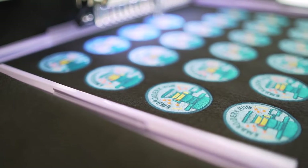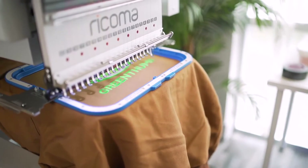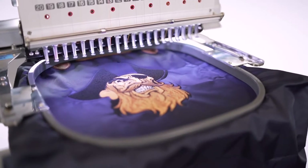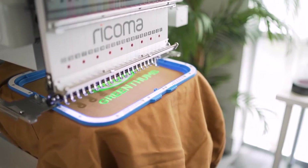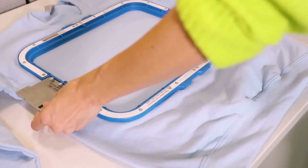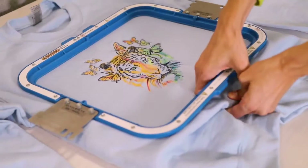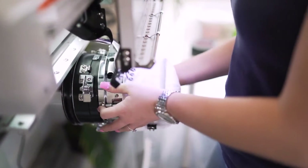You can comfortably embroider large designs on bulky items like Carhartt jackets, duffel bags, and weekender bags, with a generous maximum embroidery area of 20 by 14 inches. Embroider thick items with the machine's optional Mighty Hoops — these magnetic hoops instantly cling together to cut hooping time and increase stability on thick items.